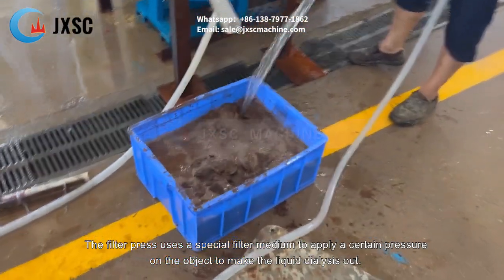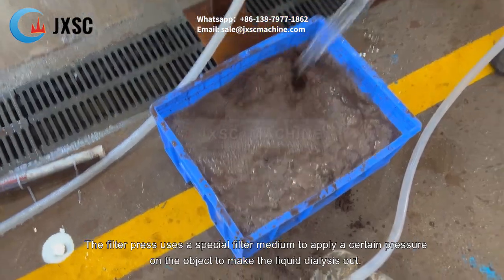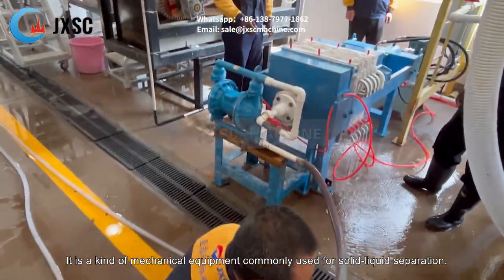The filter press uses a special filter medium to apply a certain pressure on the object to make the liquid dialysis out. It is a kind of mechanical equipment commonly used for solid-liquid separation.